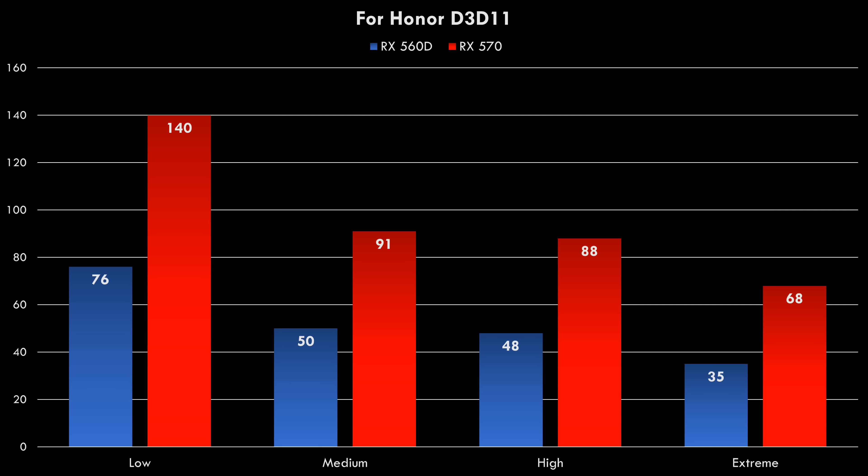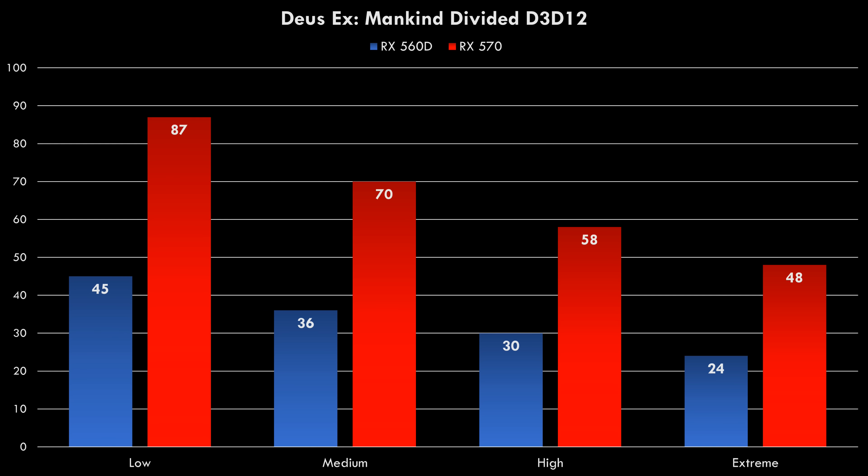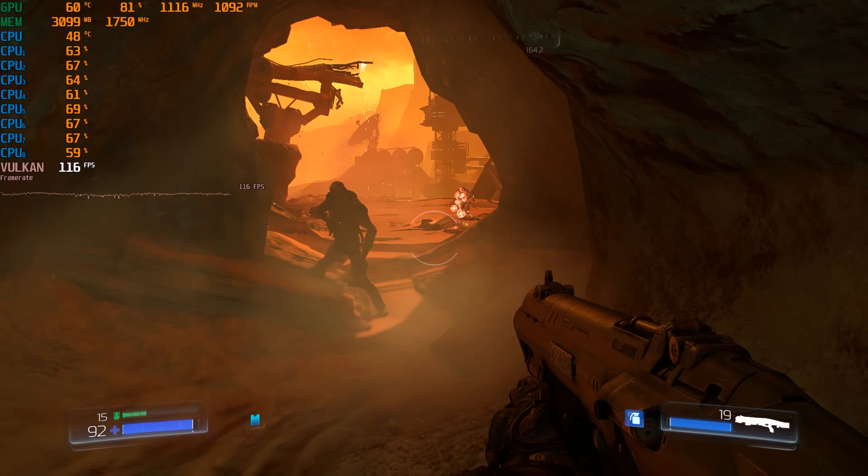The next game we have is For Honor — Extreme Details, 68 FPS. And finally, we've got another game which supports DirectX 12. This game is quite demanding — it's really the only game tested that doesn't let you get 60 FPS with the highest details. But you just switch it down to high details, which looks very good, and you're getting 58 FPS. And now let's have a quick look at three more games — I will put some details in the bottom of the video.